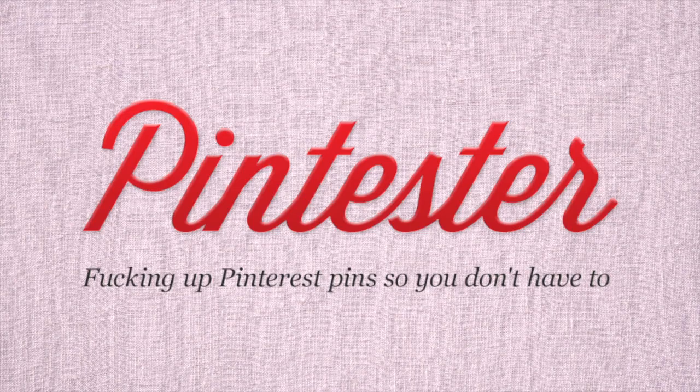Hi guys, this is Sonia Faust from Pintester.com and it's time for Cocknails! What we do is we test a cocktail and then we test a manicure. Get it? Cock-nails.